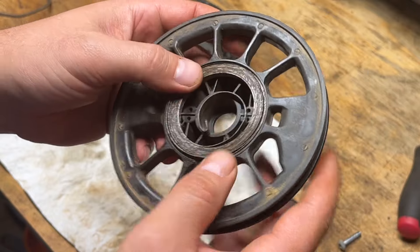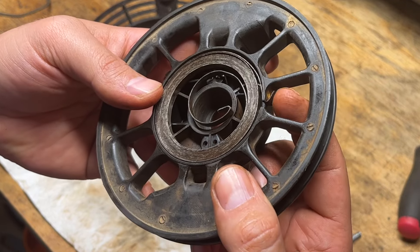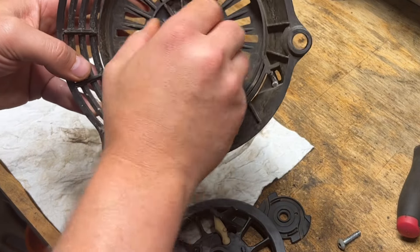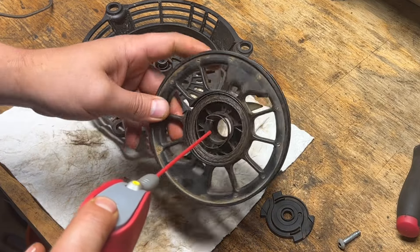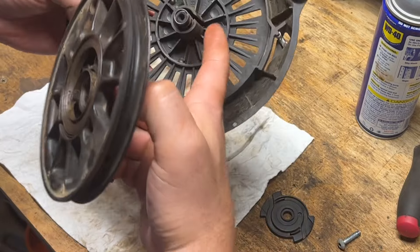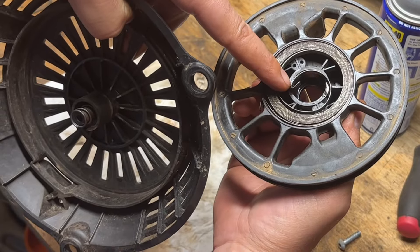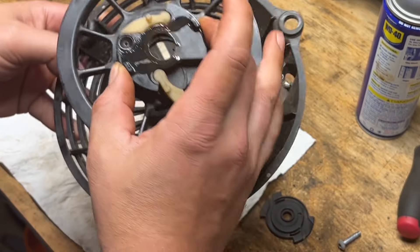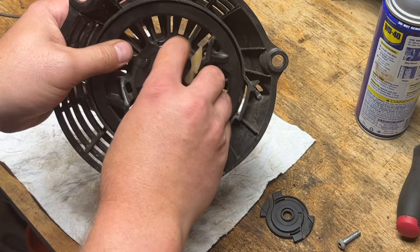We've got that spring put in there — just be patient with this, it takes a while to get it the right size. You have to make sure that it hooks in the right spot and is wound the right way because it has to line up with the hook. I'll shoot some WD on the plastic parts that contact each other before putting this together. That little point needs to slip inside of this hook — you can see it from inside the hole. Just slip that on there, and we're already winding up way better than it was before.